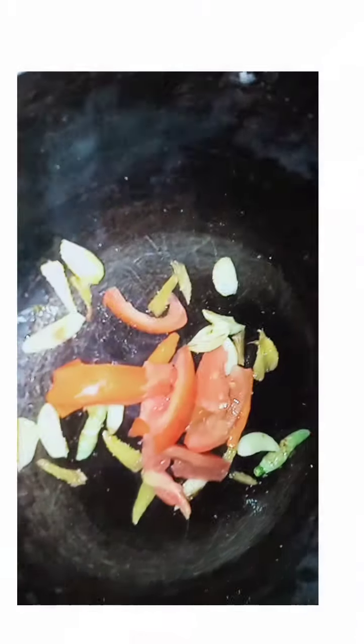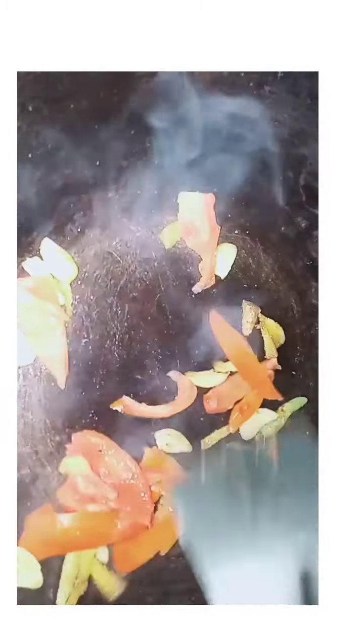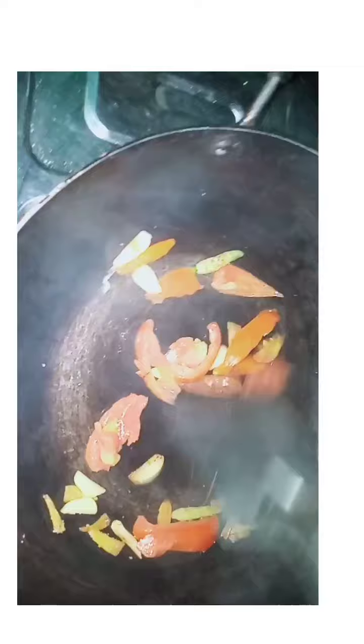At this time, I am adding a little bit of vinegar. In the meantime, we will also add a little bit of water to the mixture.